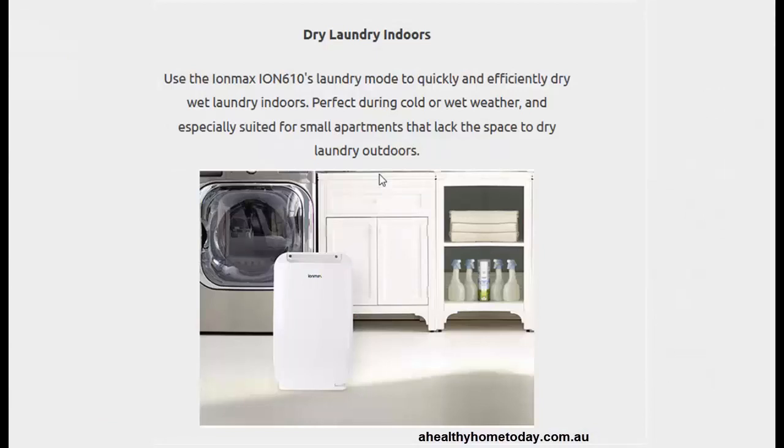Another great feature of the unit is the laundry mode, which will allow you to dry clothes quickly. Just run the unit in front of where they're hanging up, put it into laundry mode, and it will dry them quicker.